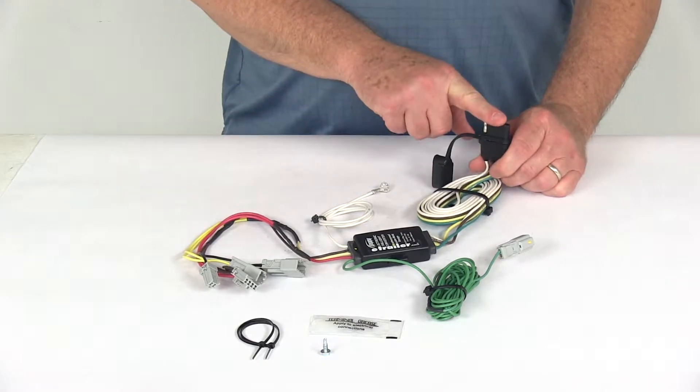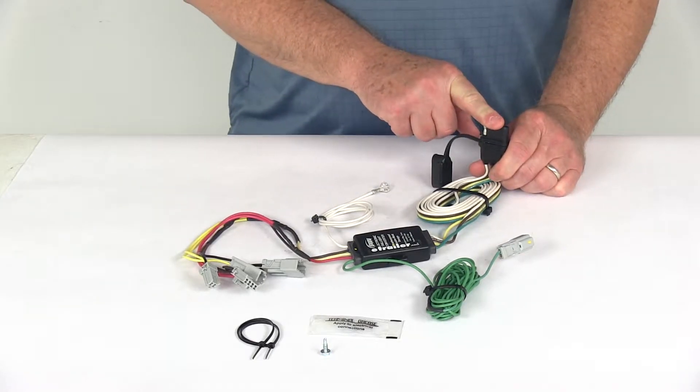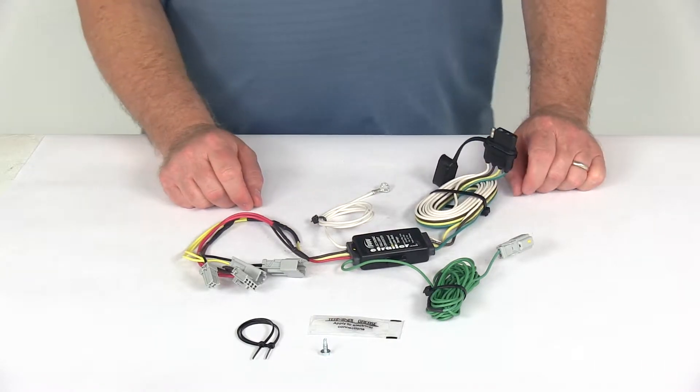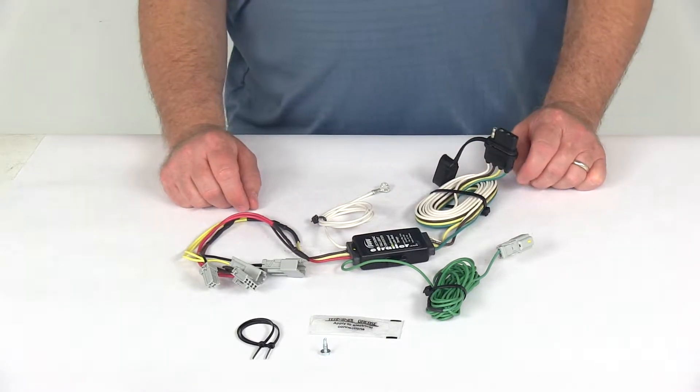This will provide a four-way flat trailer connector at the back of your vehicle to power your trailer's signal lights. This is compatible with five-pole, six-pole, and seven-pole adapters, which we do sell separately on our website.